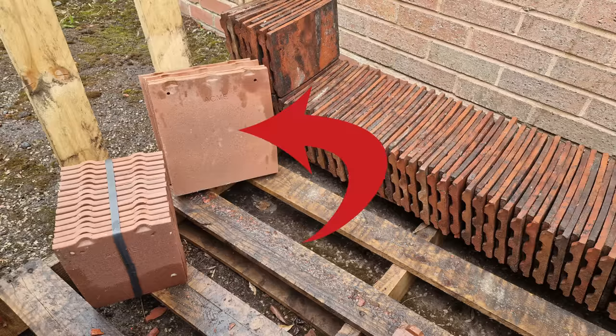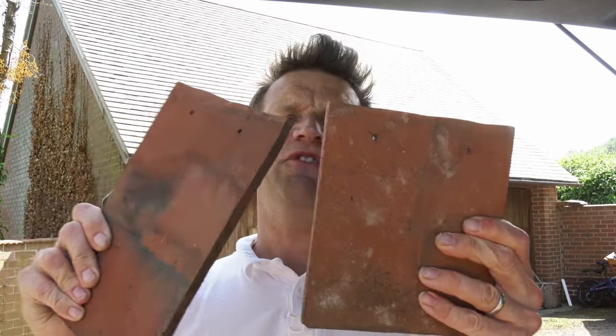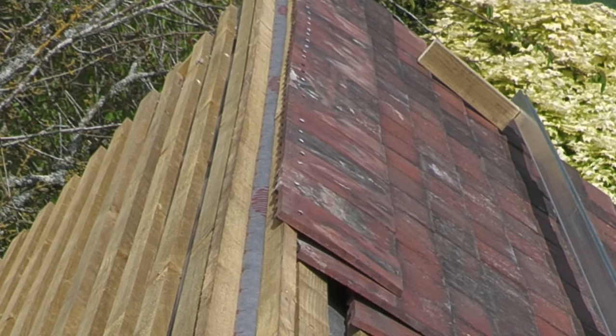Plan six months ahead if you can. The new tile lead time at the moment in pretty much any roofing company around the country is about six months. I would much rather have used new tiles than the reclaimed tiles I've used on this project. A couple of things caught me out, like the fact that I would need the shorter eave tiles — not only for the eaves but also up at the ridge — so I didn't order enough of those and ended up having to reuse some old ones and buy new ones that didn't really match.